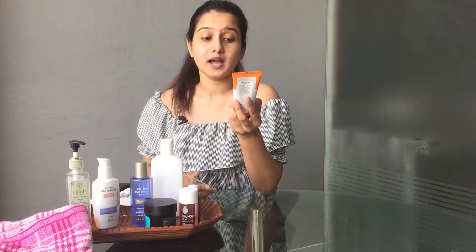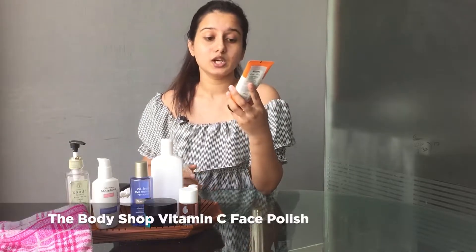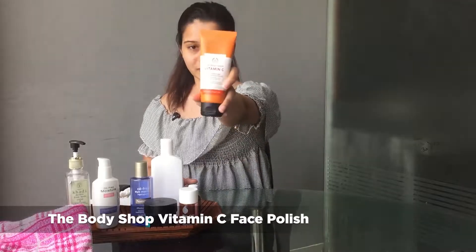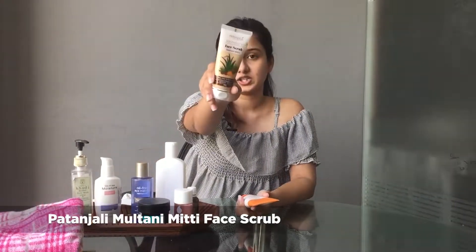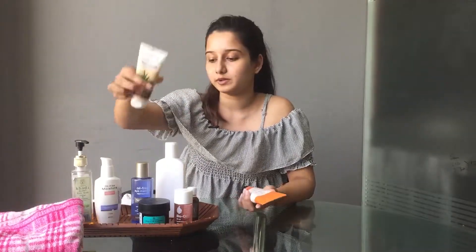The next step after cleansing your face is scrubbing. If your skin type is dry, you can do it once a week. I am not going to literally do it, but I am going to suggest two products for scrubbing. One is this product by Body Shop which contains Vitamin C — it's a glow booster for your skin. The other one is by Patanjali from their face scrub range, which is a more affordable option.